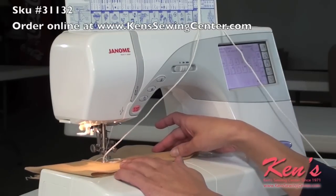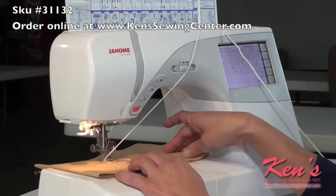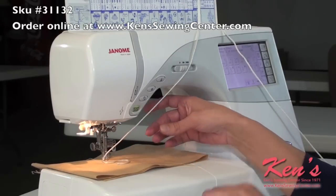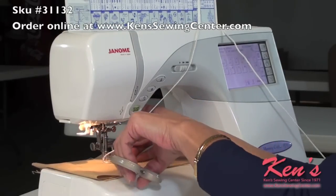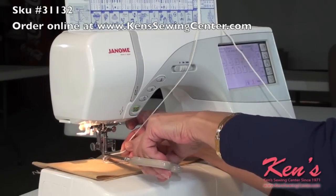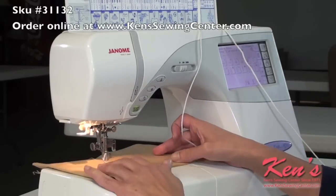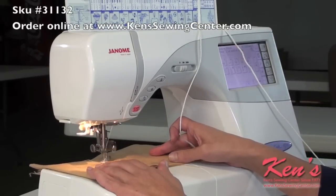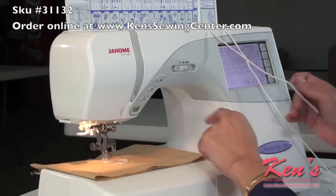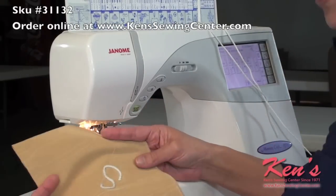Once you've come to the end of your design — and again you can come through and fill it in; this could be an outline if you wanted it to be, and then you can go back and fill it in — once you come to the end, you're going to snip the cord right at the top of the foot and sew in place for a moment just to lock in the other end. And that is how you use a couching foot.